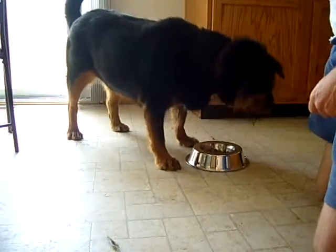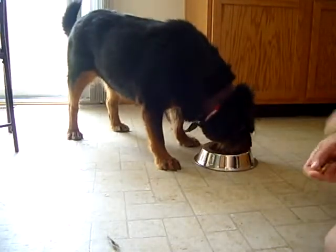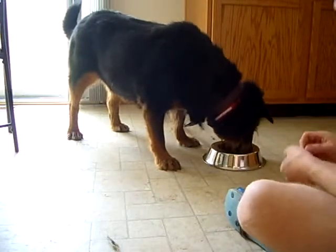She's a very sweet girl. She's with me because she bit every member of her family, from what I understand. But she hasn't displayed any bad behaviors yet.